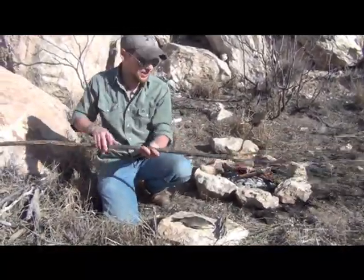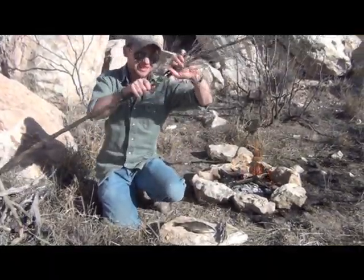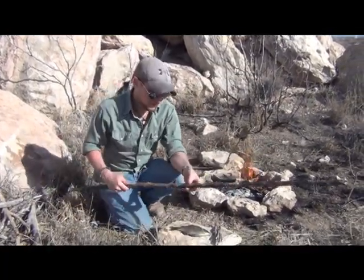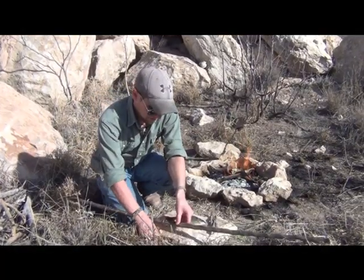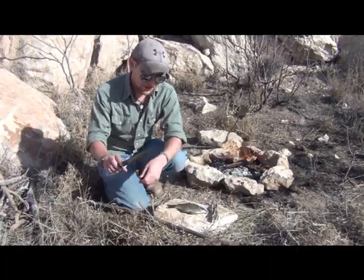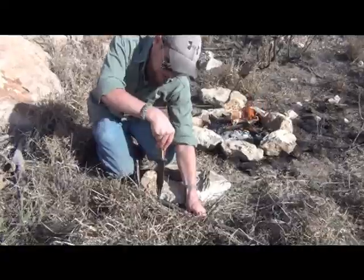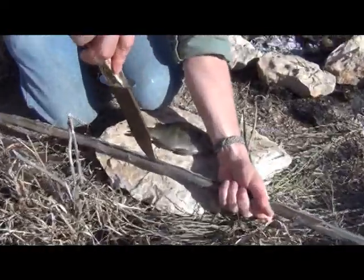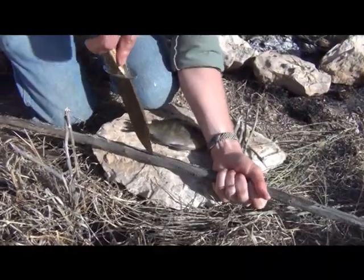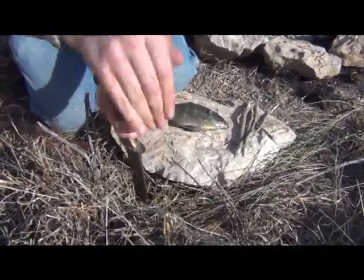I've gone ahead and just cut this branch off — it still needs a little bit more processing. I want to go ahead and take the tip off because that's just going to get in the way. So this is the beginning of the prep, at least for the stick. What I'm going to do — and you can do this with a Leatherman, but I prefer to do it with a larger knife — I'm going to split this piece of wood down the middle right here. I don't want to damage the blade, and I'm not trying to split the wood completely end to end.